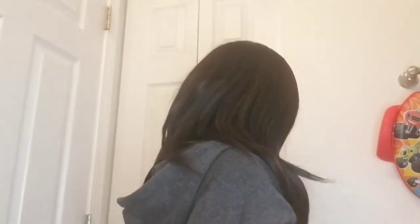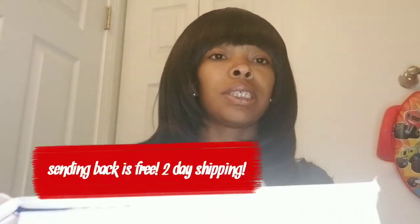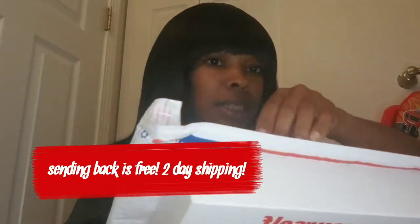Now let me try to get this box open. Okay, I got the box open. So when you get your Byte kit in the mail and you first open it, you will have a return label on it already for you — a return label so you can send your impressions back in this little baggie. It's attached to it, so you just peel it off and then you get your impression kit.